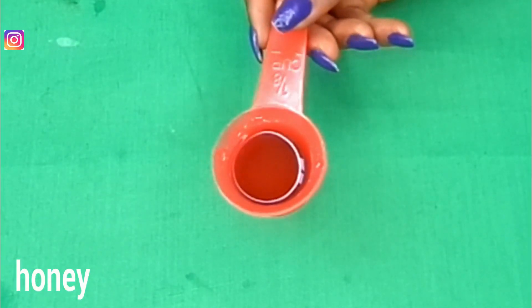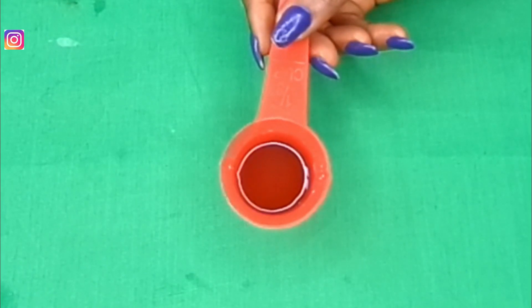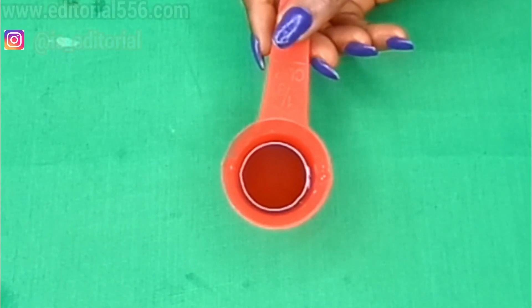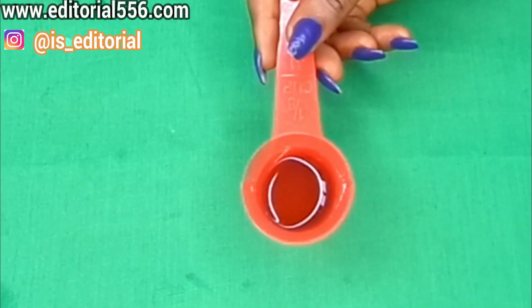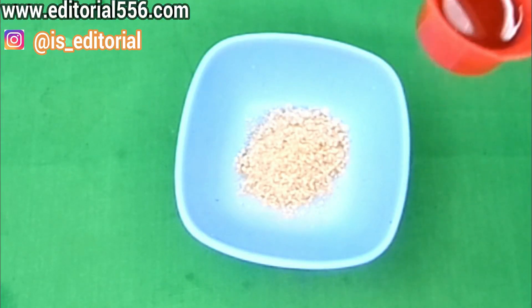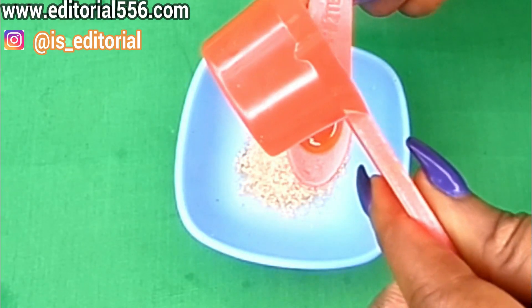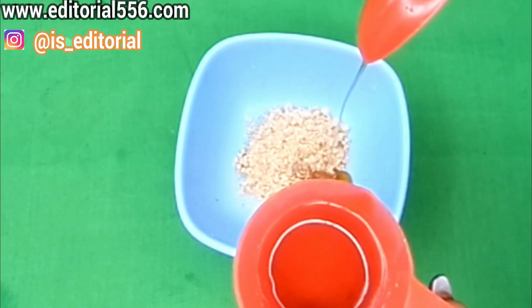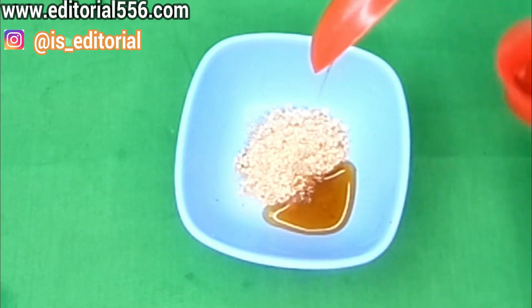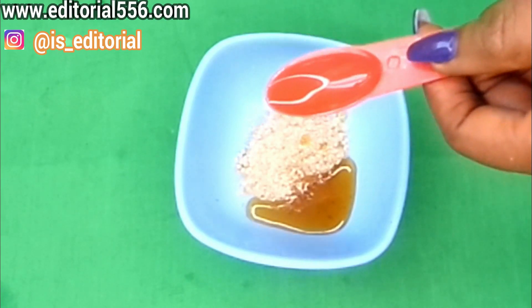You're going to mix that with honey, because honey is a natural moisturizer. It goes deep into the pores, removes whiteheads and blackheads, and leaves your skin glowing while preventing aging. We're going to need half a tablespoon of organic honey — you can see mine contains some particles, which shows it's organic.